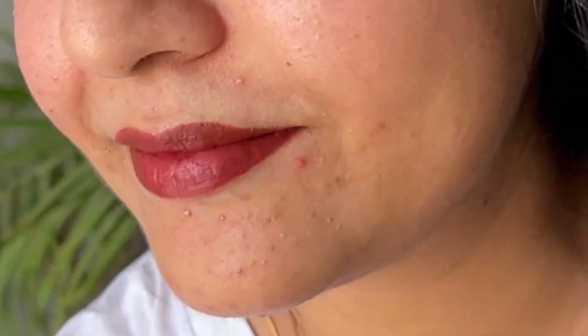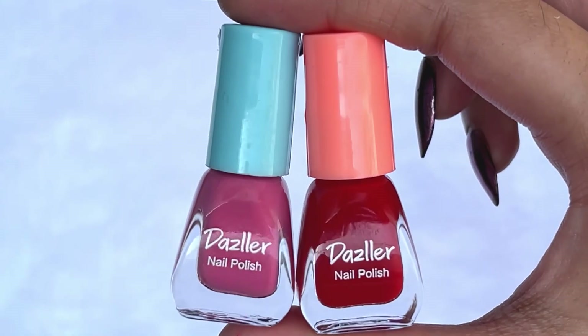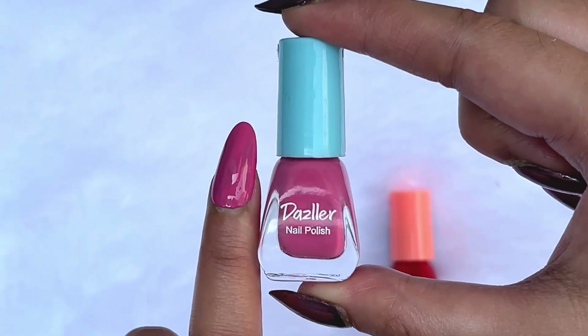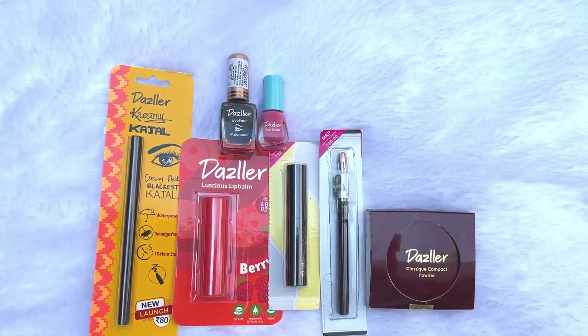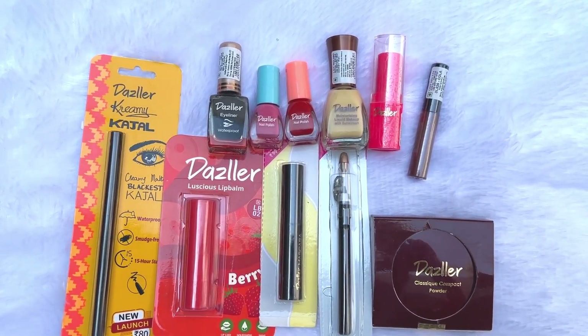Whether you want a simple, subtle, or glam look, you can definitely go for this whole kit. You can also pay attention to your nails — you get beautiful shades. In total, you get 11 things for just 500 rupees! Yes, you heard it right — each product comes out to about 100 rupees each. This is a mini glam kit and you should definitely buy it.